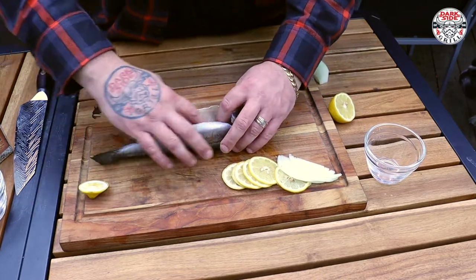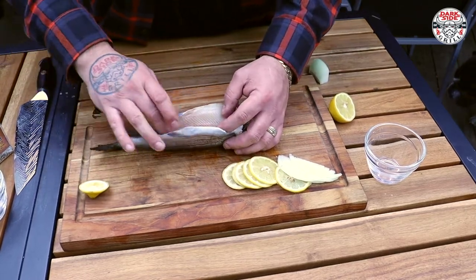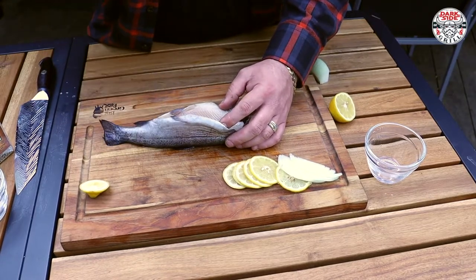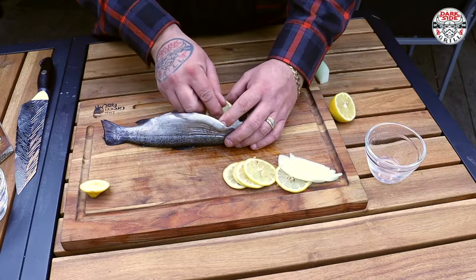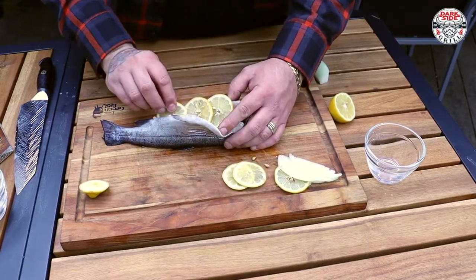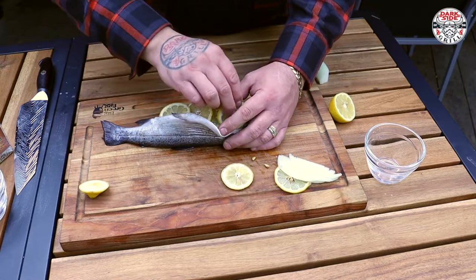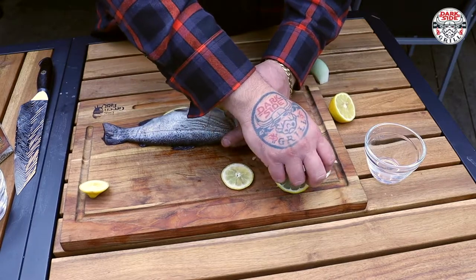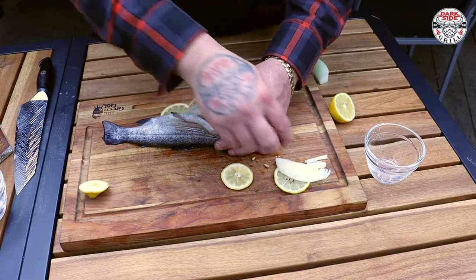Open it up — nice and clean inside, no mud. That's important — you always want to make sure there's no mud. Smells good. Always checking the smell. Look at that — setting those onions inside of there. We're gonna pretend this little rainbow trout is a big old salmon and we're gonna stuff her a bit.